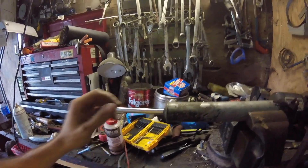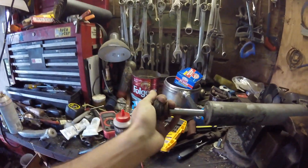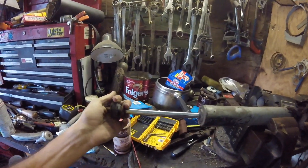Just out of curiosity, I replaced my shocks and I've got this old shock here. As you can see, it's not really doing much. I'm pretty sure it leaked out the hydraulic fluid.